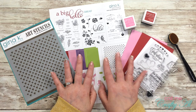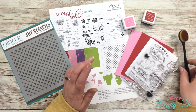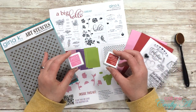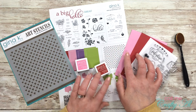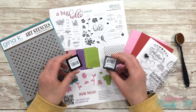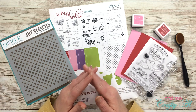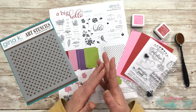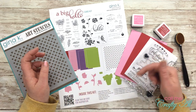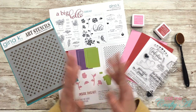Everything is from the card kit except I did get out a blender brush — this is just one from the Dollar Tree. For Christmas I got all of the Gina K ink cubes, so I got out two of those that coordinate with the cardstocks I'll be using from the kit: bubblegum pink and red velvet. If I add anything later I'll be sure to let you know. Once I start the card I will go to a voiceover, so if I leave you with any questions make sure to leave those in the comment section below and I'll get back to you as soon as I can. Let's get crafty!